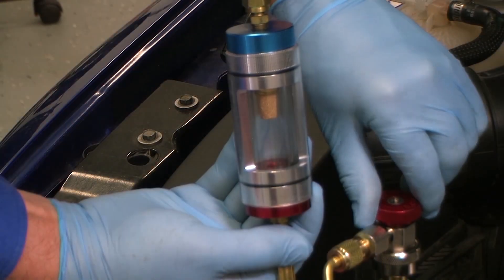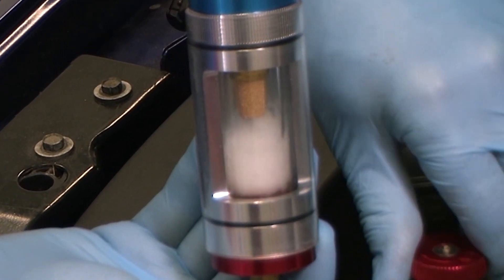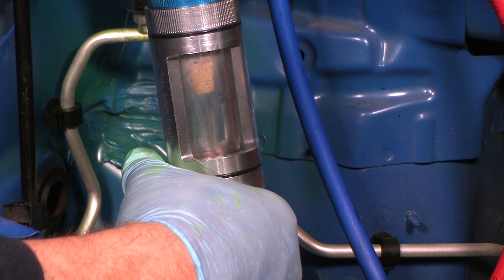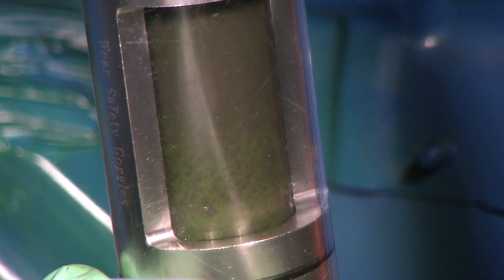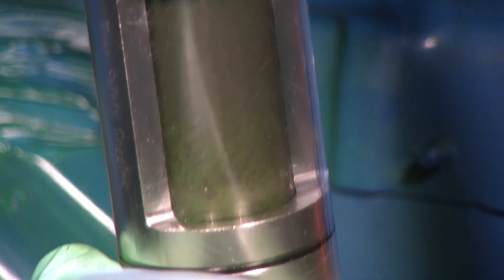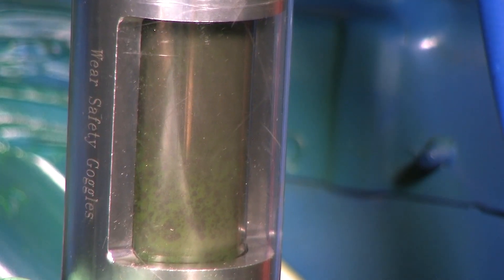With the tool connected, we can draw a sample of liquid refrigerant into the sight glass and inspect it for a variety of contamination issues. Here you can see that the refrigerant sample is a grey metallic colour. When we zoom in for a closer look, you can see that there is obviously metallic contamination in the refrigerant. This compressor is failing and debris is circulating throughout the system.